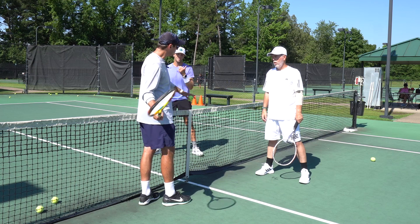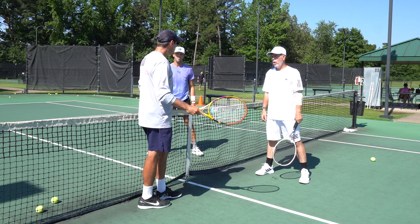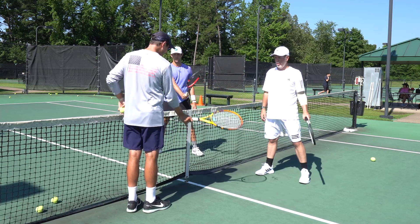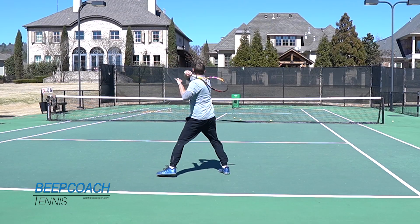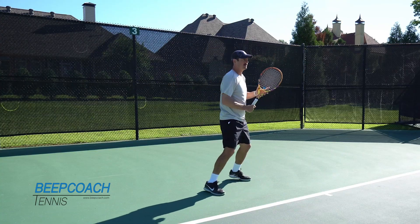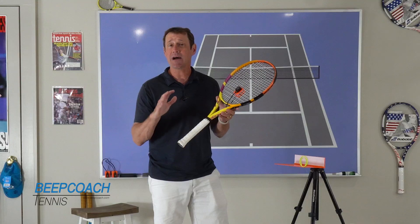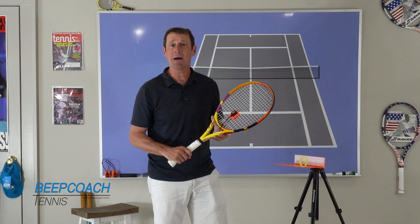Right from the get-go, if you don't learn this — this is why even with little kids you'll see me working on topspin — you will always have that desire to hit the bottom of the ball versus trusting that keeping your racket down will make the ball go up. If you want to hit heavier, more consistent ground strokes, check out the Beep Coach. This revolutionary training aid trains the most important aspect of the forehand and backhand ground stroke — the racket face just before, during, and after contact. Check out BeepCoach.com now.